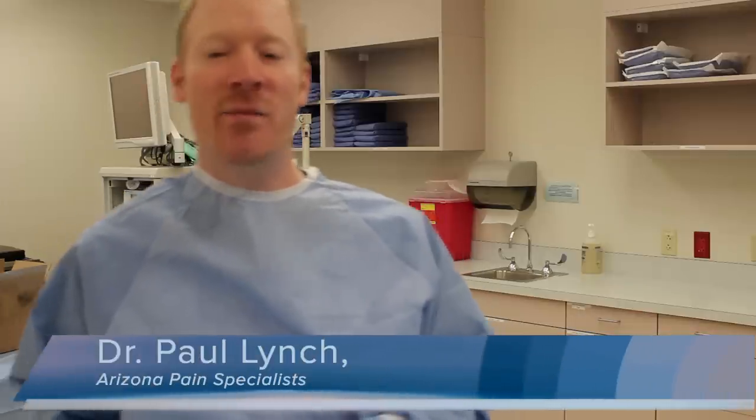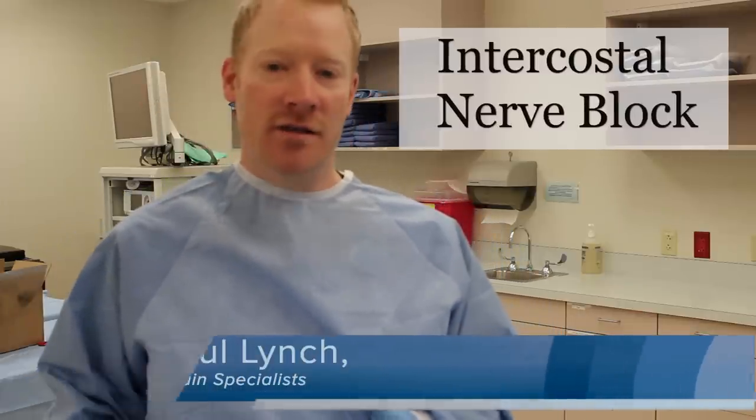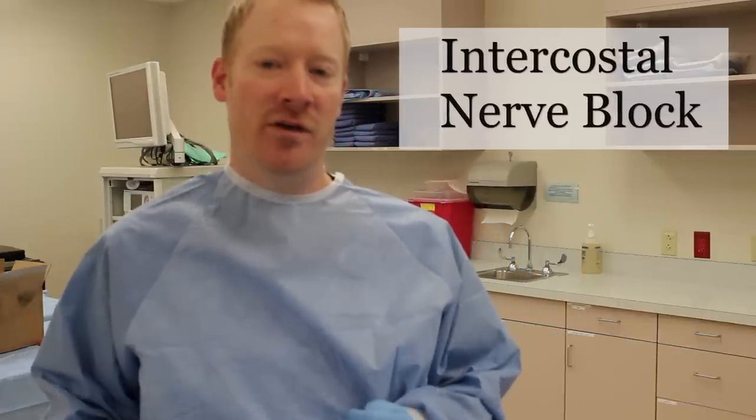Hi, I'm Dr. Paul Lynch. Today I'm going to show you an intercostal nerve block and I'm going to show you a couple of different techniques. Today we're actually working on cadavers. I'm teaching at a lab and we're taking a few minutes to go over some more advanced procedures, starting with an intercostal nerve block.